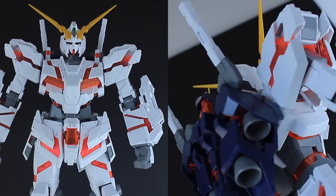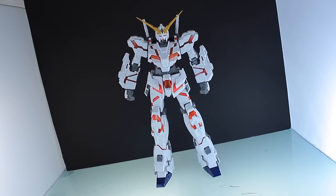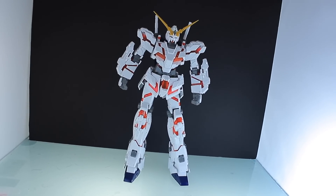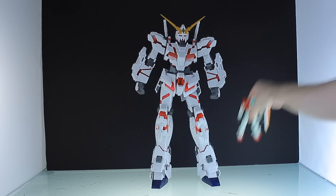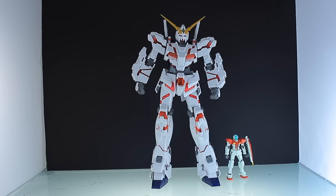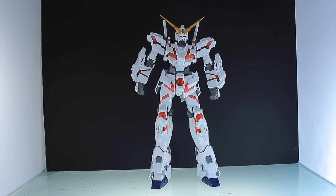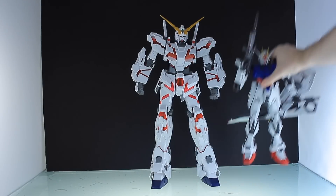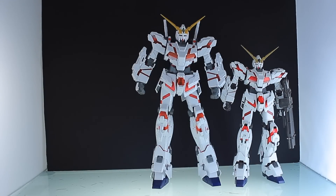If you haven't checked out the unboxing or the speed build, make sure to do so now. Here is what it looks like completely put together and it looks insanely good. The best and most obvious aspect about this thing is it is huge — absolutely huge. For size comparisons: there it is side by side with a high grade, the real grade Unicorn Gundam, and a Figma. There it is making the master grade full armor Gundam Verka look like a high grade, beside the perfect grade Strike Gundam, and finally beside the perfect grade Unicorn Gundam. As you can see, this thing is colossal.